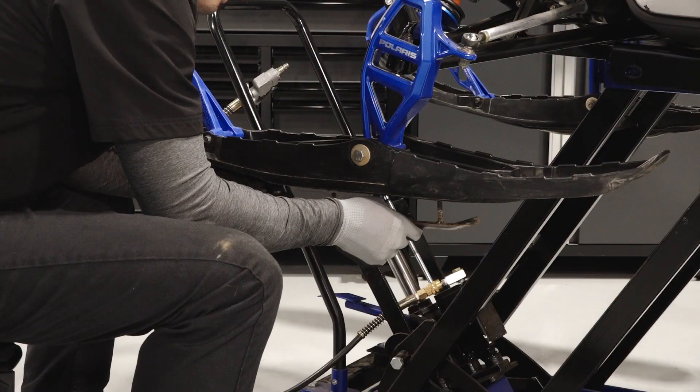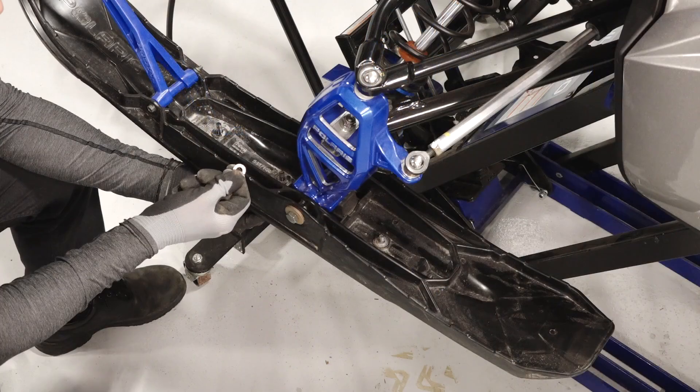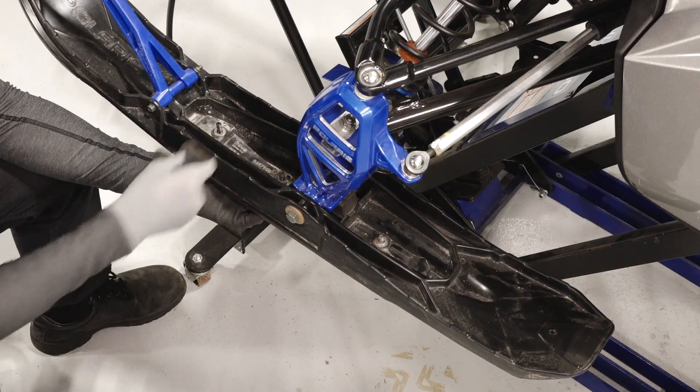Next, align the Skagg studs to the ski mounting holes and install the Skagg. Then install the three washers and Skagg nuts.